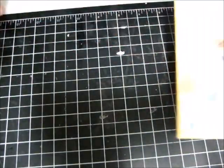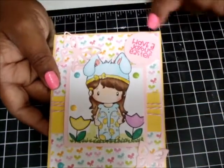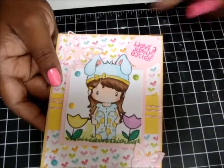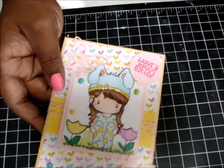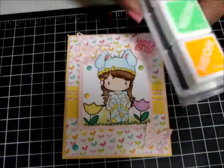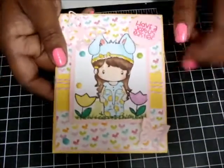My next one is the exact same, just made a little different. I used my circle punch to stamp this out. And this was my first time using the Hero Arts Neons. I didn't think I was going to like them, but I actually like them. They come out pretty cool — I really like the neon look.